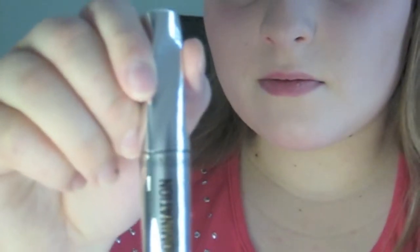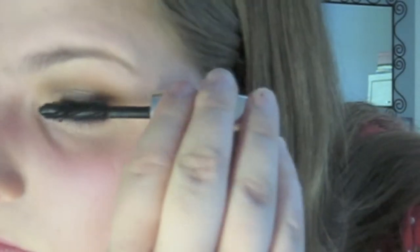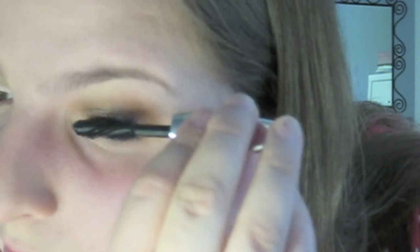The final step for the eyes is to apply mascara. I'm done using the Bare Minerals Lash Domination Mascara, but you can use any mascara that you want — this is just the one I happen to have on hand. Also for this look, I wouldn't recommend applying false eyelashes because this is an everyday eye makeup look and we're keeping it natural here.